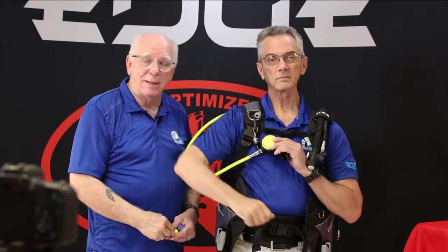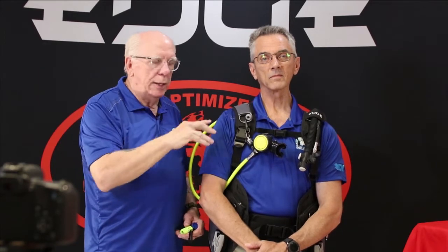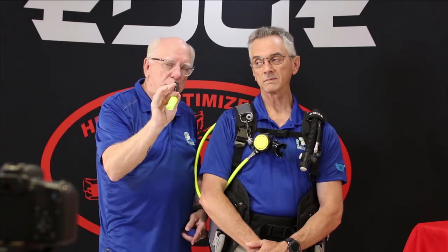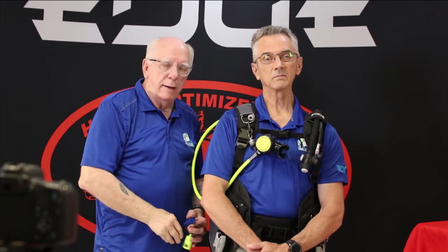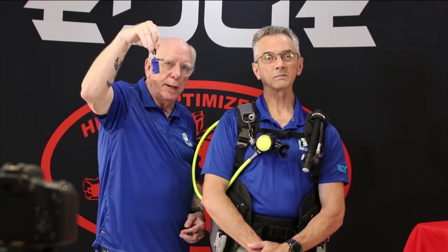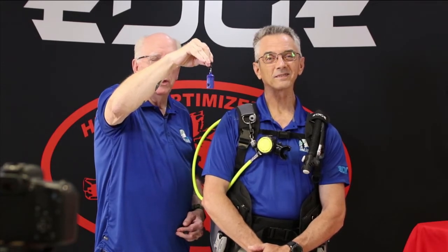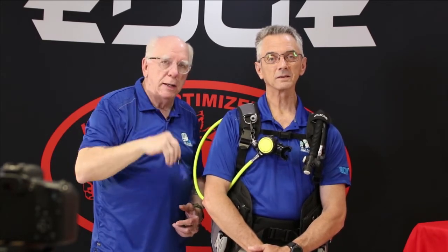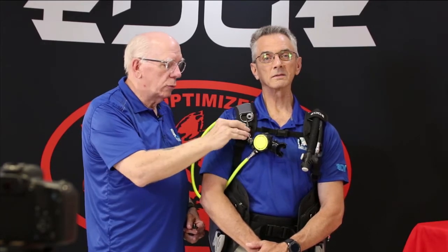You could even hear it snap — that's how strong it is. Now if you're out there and you don't necessarily need the complete octo, you can buy the magnetic octo holders individually. We've got them in this yellow, a nice royal blue — may not be able to see that very well in front of my blue shirt — and they also come in black. These magnets are just as strong as the magnet that's on the Remora.